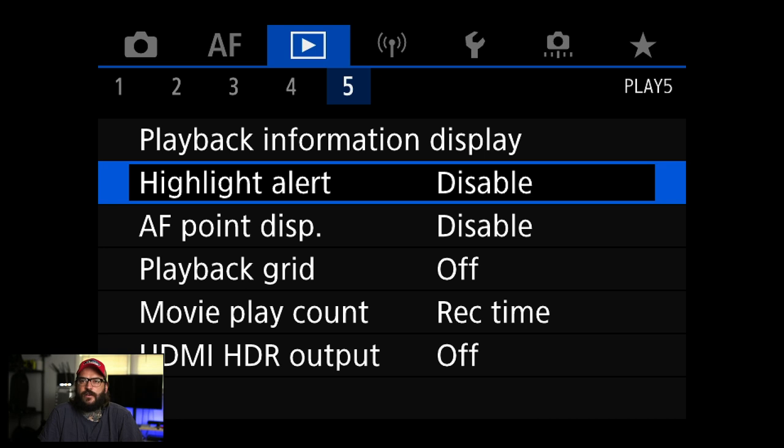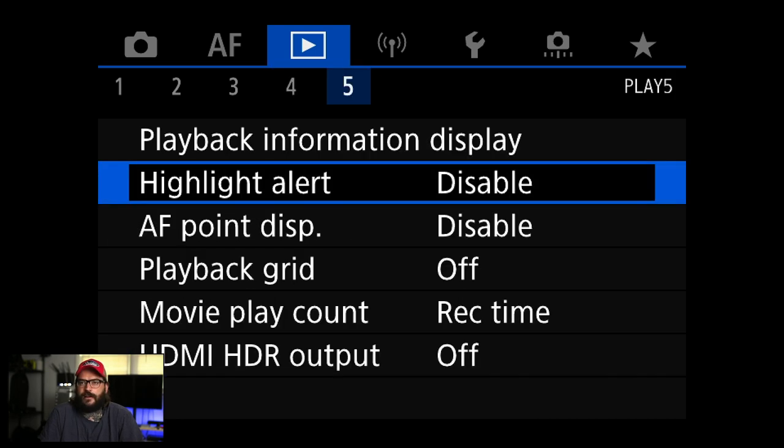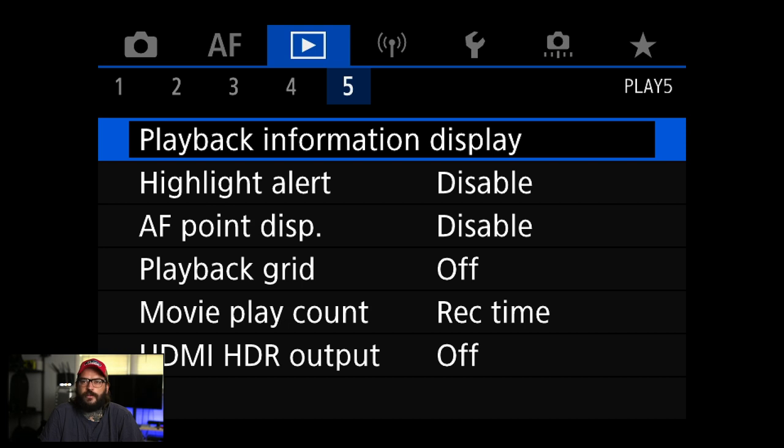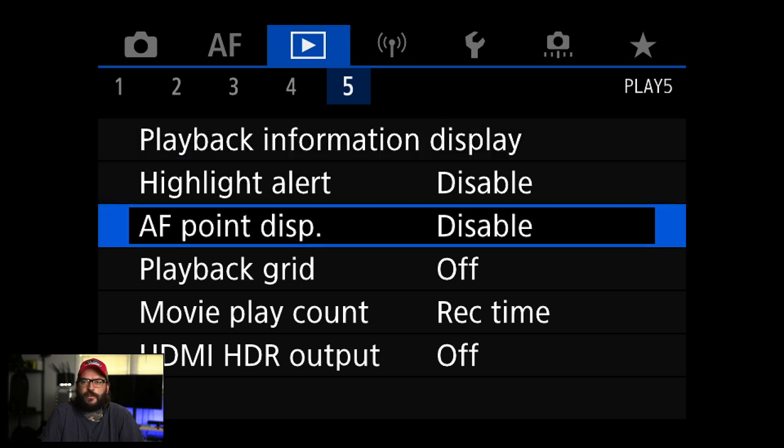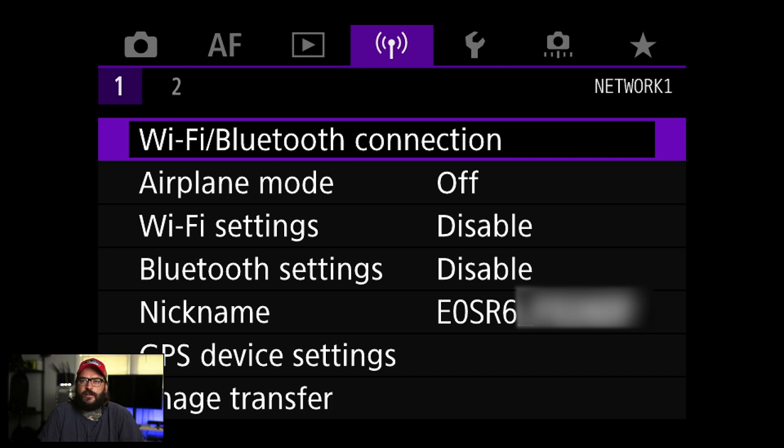I don't do a lot in the rest of the playback menu. Sometimes I turn on AF point display — that's all when you're reviewing photos: it shows where the autofocus point was or whether anything is blown out. I just use it to get a general idea.